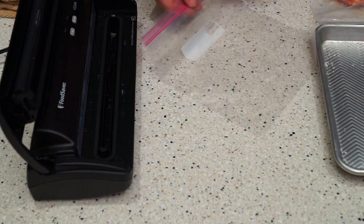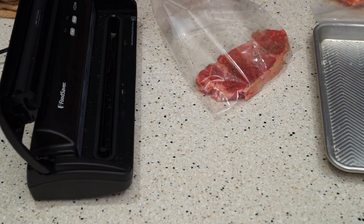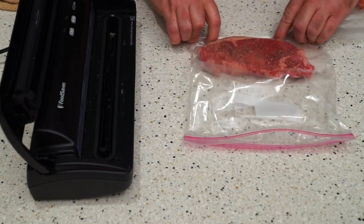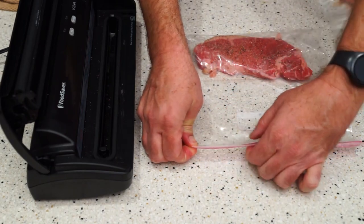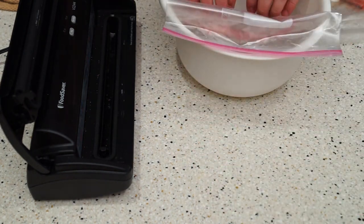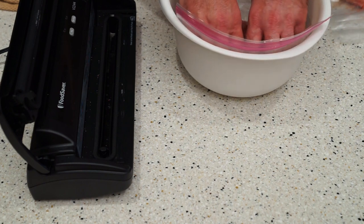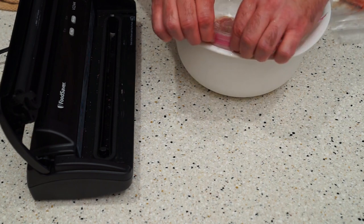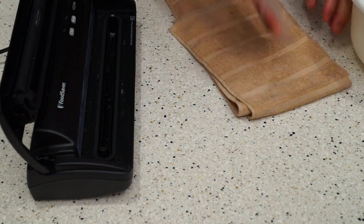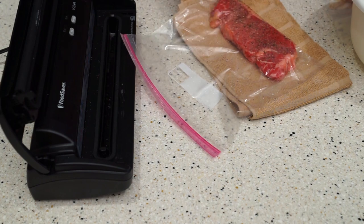Next up, regular Ziploc bag. Open it up, set your steak down inside. Now what you're going to do is seal it almost all the way. Take yourself a bowl of water — you can use your pot if you want to, but sometimes it gets a little hot. Set it down in there and force it down; this will force a lot of the air out of the Ziploc bag. Go through and make sure you seal it. Majority of the air is out — once you suspend it in the water, the air will go up to the top so you don't need to worry about air pockets being around the steak itself.